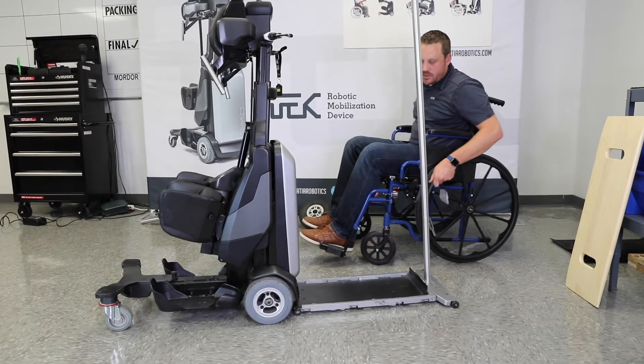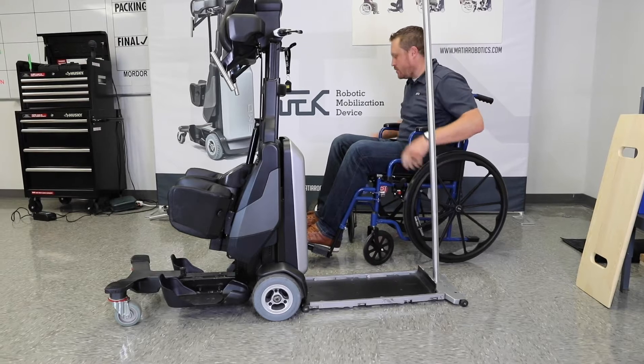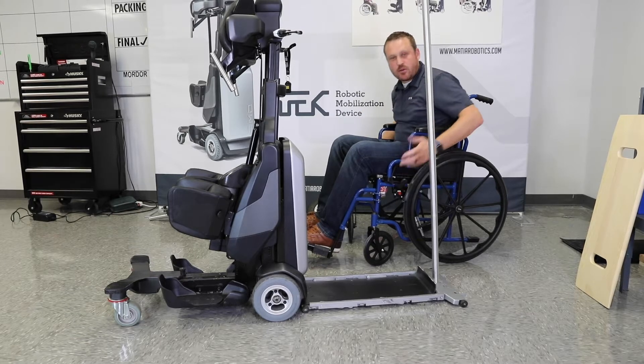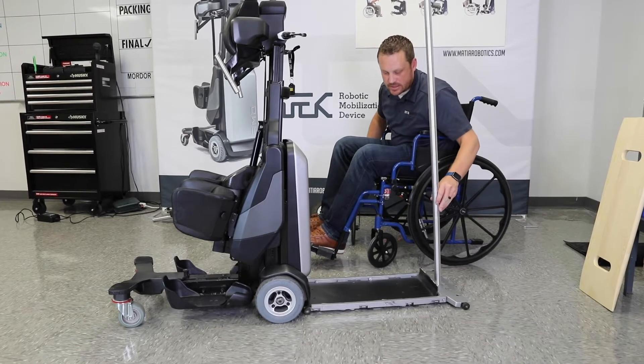We're going to demonstrate here changing from the indoor kit to the outdoor kit, and to change from outdoor to indoor it's basically the same process. I'm doing it from a wheelchair just to show that it can be done from a wheelchair without assistance.